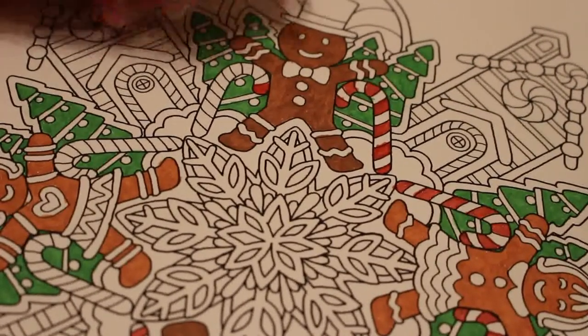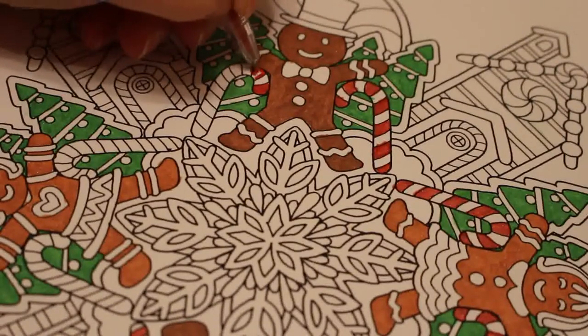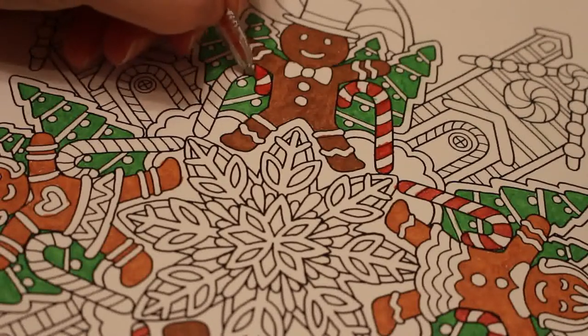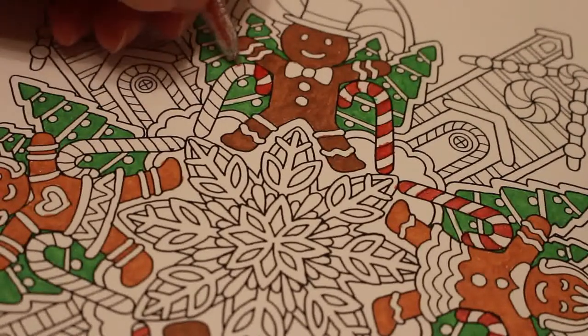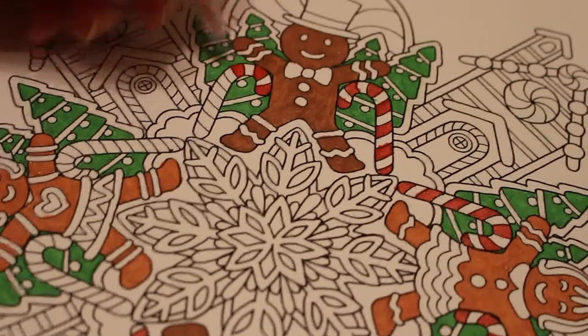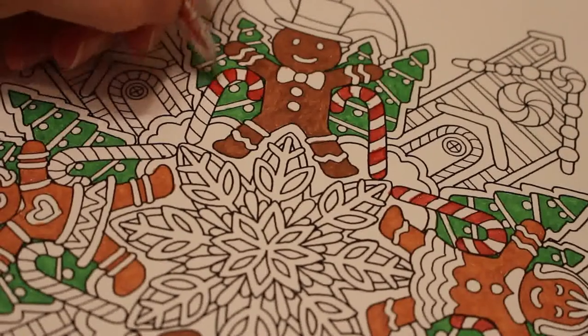One of my previous videos was a diamond painting video and somebody said they would like to see more of it, so I will show you a bit more of that in the next day or so. I've obviously done a bit more because it's a very long drawn-out process and I've never done it before, so I'm very, very slow at it.